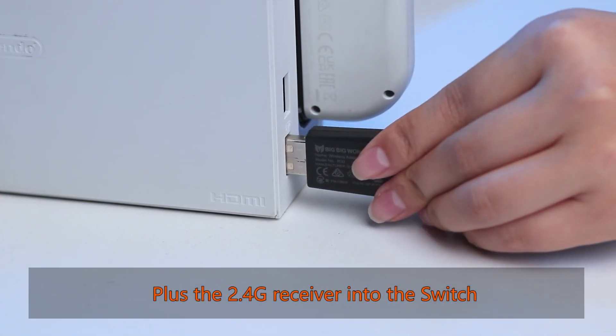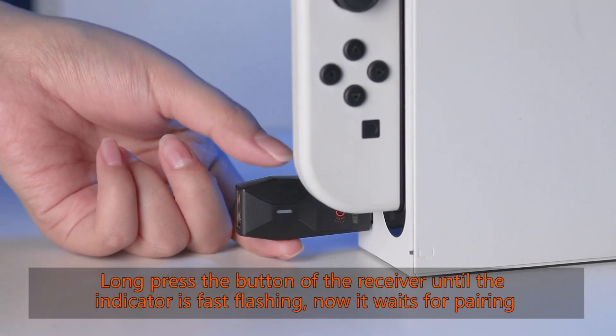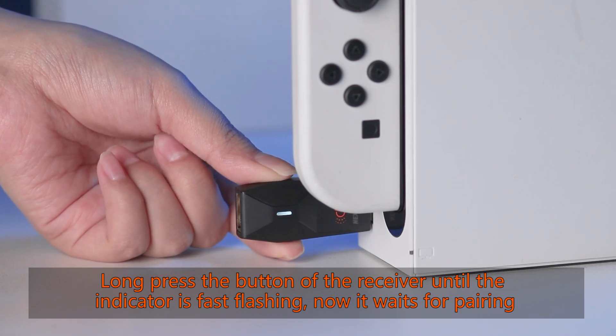Plug the 2.4G receiver into the switch. Long press the button of the receiver until the indicator is fast flashing — now it waits for pairing.